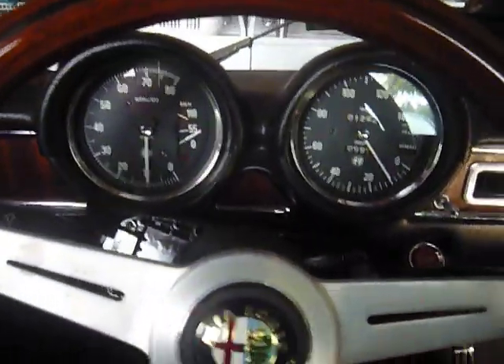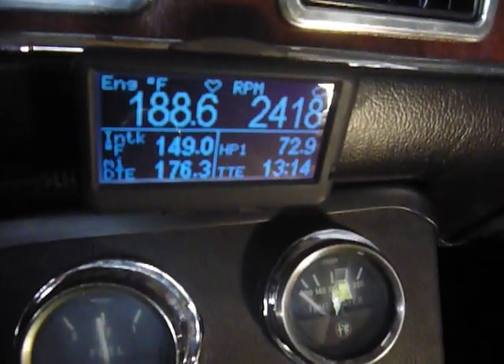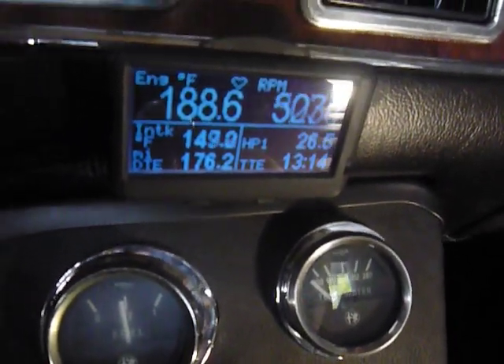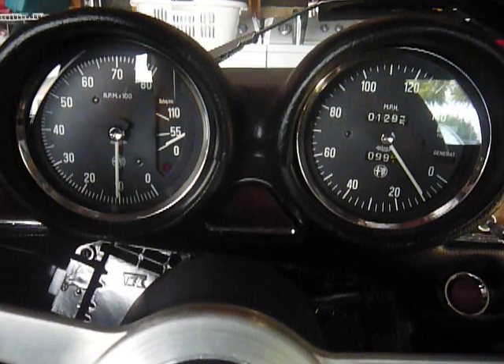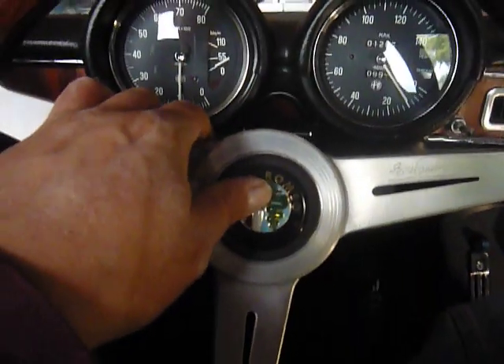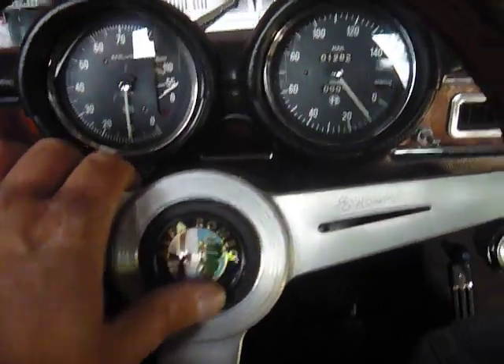There's speakers on the back shelf, but you can't really see them — they're underneath that cloth there. That sounds pretty good. You can see all the gauges work, everything's going good. Here's my horn — Italian, of course. Very obnoxious.